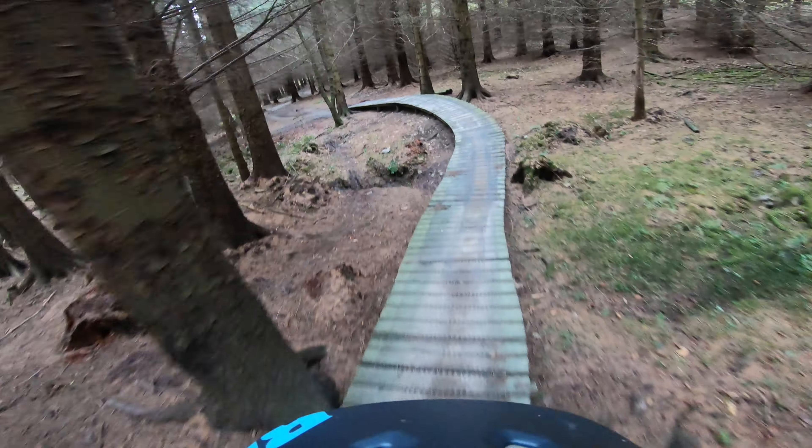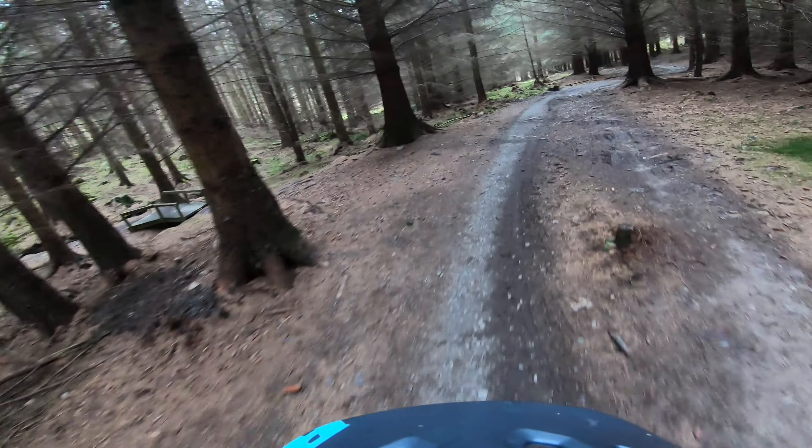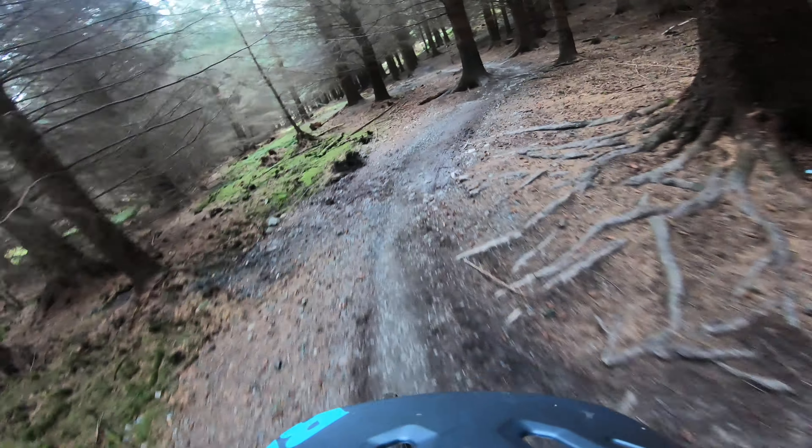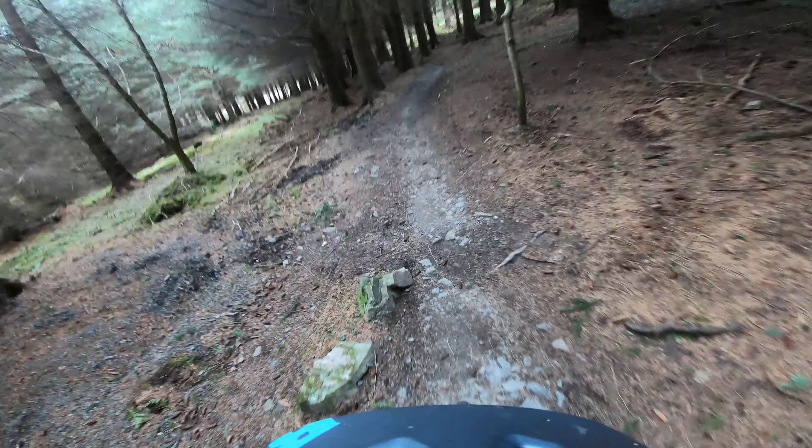Here we go, it's a magic mushroom. I have done the trail before — it's a good one, nice fun, lots of zig-zagging the trees, let their roots catch you out.